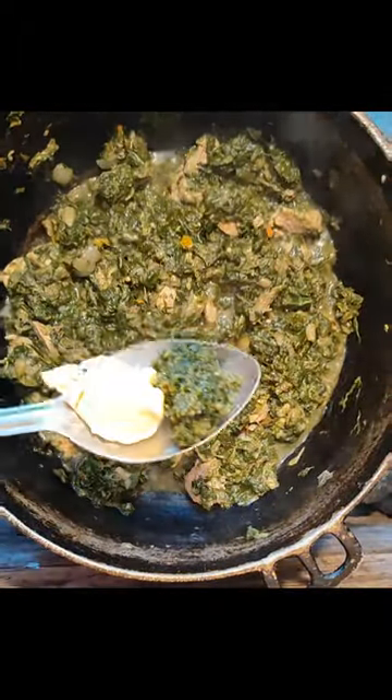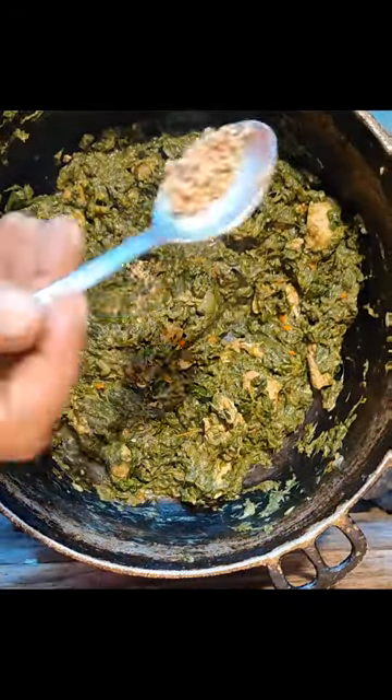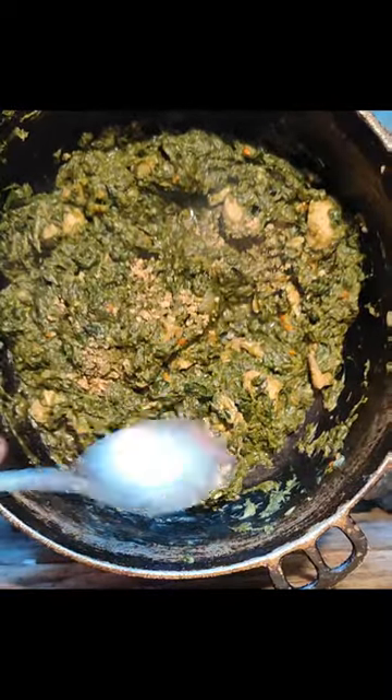Then about five minutes after, I'm going to add a piece of butter, some fresh green seasoning, give it another good stir, and add a little cup of seasoning — and that's it.